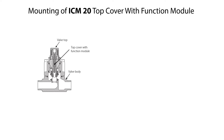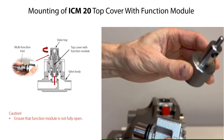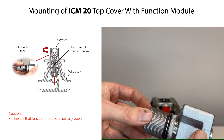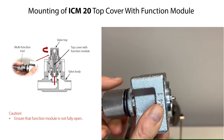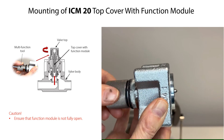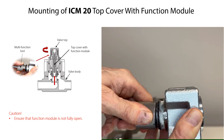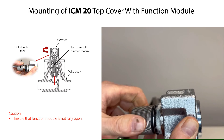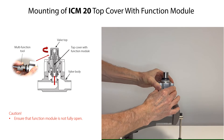Before mounting the top cover with function module onto the valve body, use the multi-function tool to ensure that the function module is not fully open, to facilitate later mounting and calibrating of the ICAT actuator. Mount the tool onto the valve top and rotate it clockwise until it clicks over, showing a fully opened function module. Then rotate the tool slightly counterclockwise so that the function module is not fully open. Finally remove the tool from the valve top.